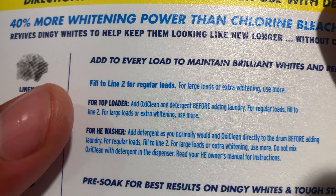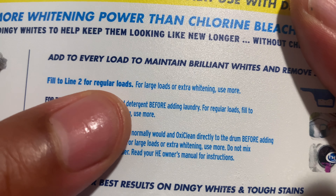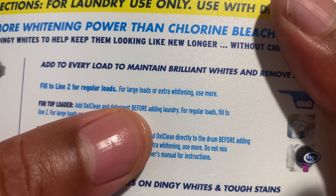Now, it says right here: fill to line two for regular loads. For large loads or extra whitening, use more.